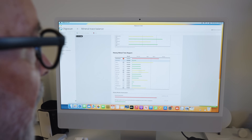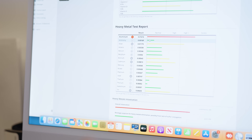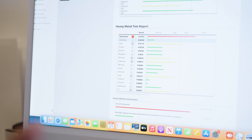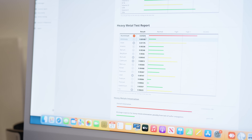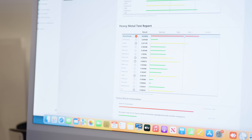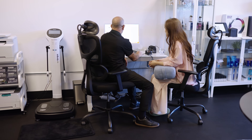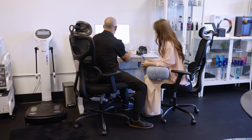This looks pretty good, really. I see heavy metals in everybody I test because we're subject to the water we drink, the food we eat, and the air we breathe, and that's how we get these things in our system. Aluminum is the most concerning — it's showing high, plus into excess — followed by silver, cadmium, lead, and tin.